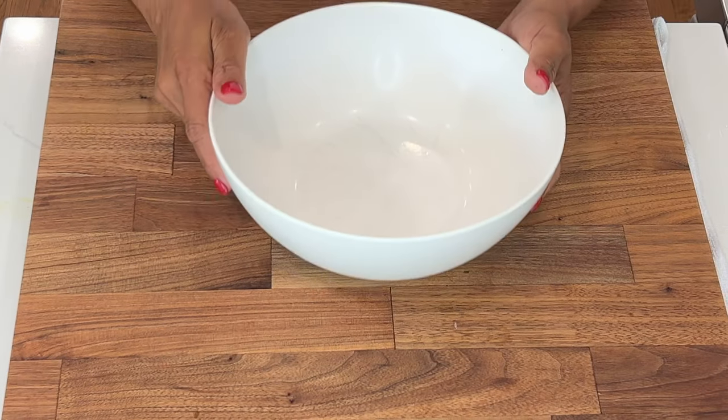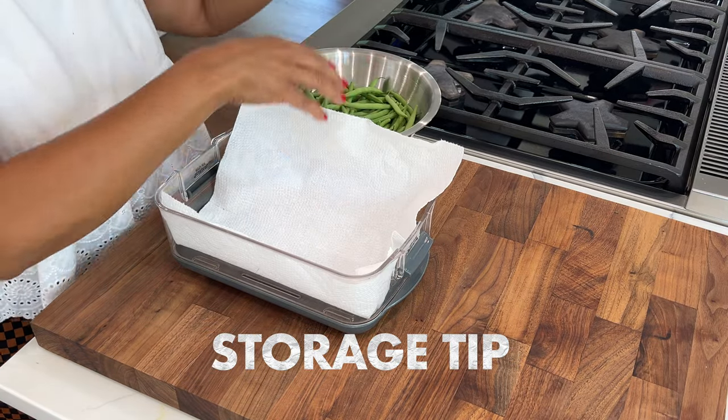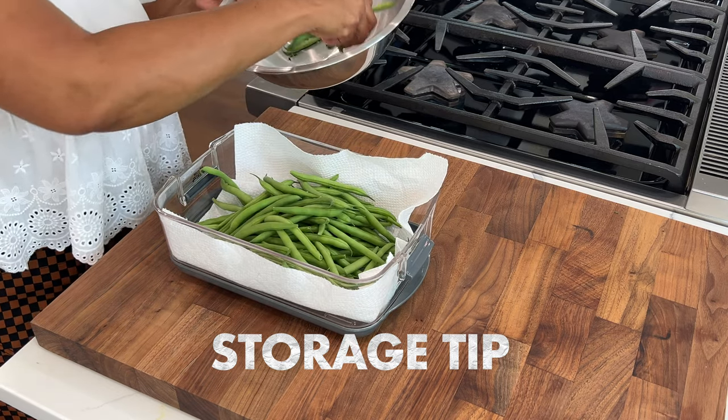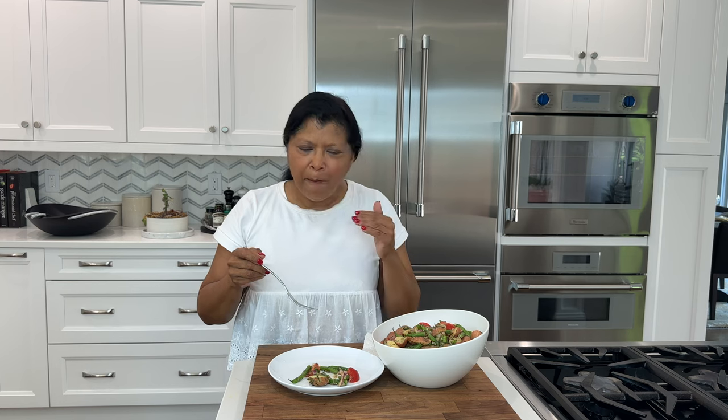You have to try this! For storage, my string beans have been washed — I usually dry them very well once they're washed and add them to a bowl that's lined with a paper towel, then leave it open and refrigerated. This will last up to about seven days, but typically I use them within one or two days. Look at that — wow. The flavors are just perfect, the dill is not overpowering. This is superb. These string beans are absolutely delicious. This is the best potato salad that my whole family loves, so I hope you give it a try. Thank you!